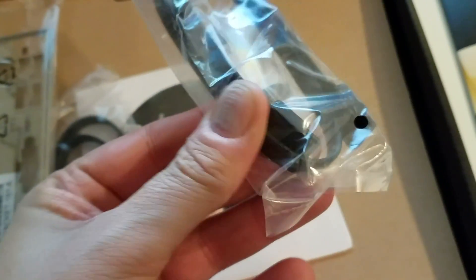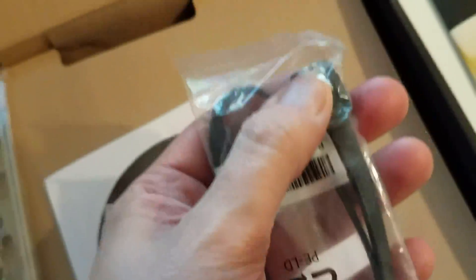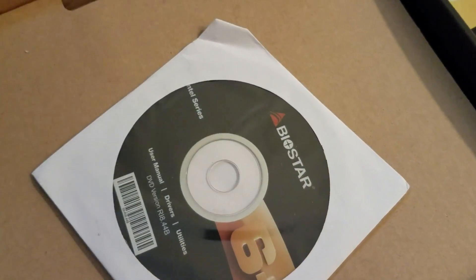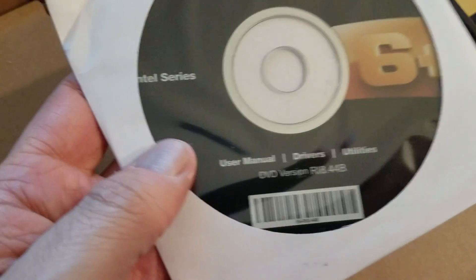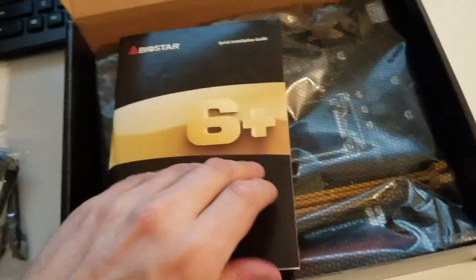We have a SATA data cable for HDD or SSD. This is also useful if you're really into desktop building. We also have the manual and driver utilities from Biostar. And of course we have the motherboard itself. Before jumping to the motherboard, let's go through the manual a little bit.